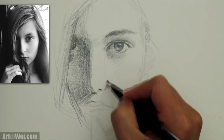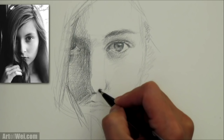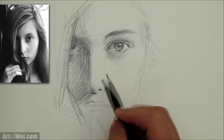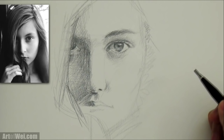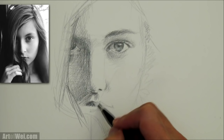The nostril is dark right here — we need to hit it dark so that the nostril will come forward. I'm going to exaggerate it a little bit, give it a little bit more bounce light. This area is dark because it's in shadow. The lip right here is pretty dark so I'm going to hit it hard. The corner of the lip is always dark because it tucks in.